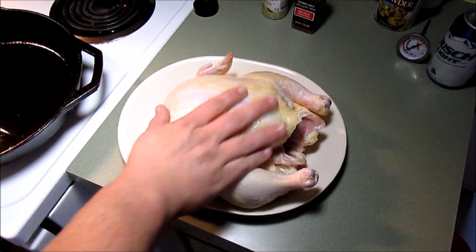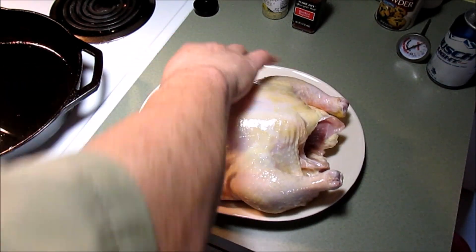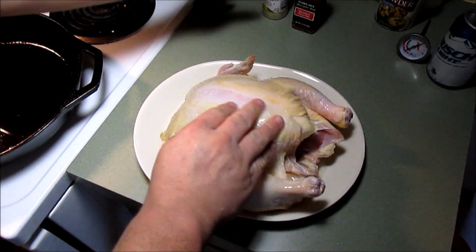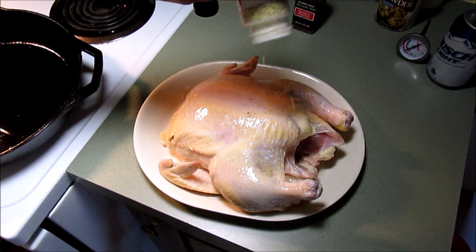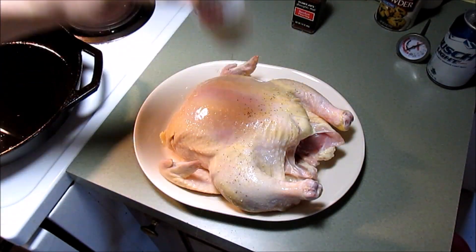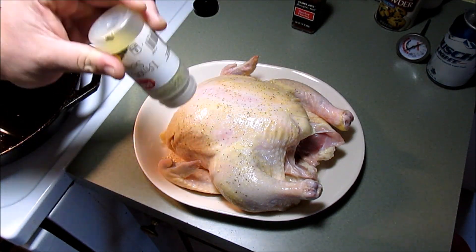I'm going to rub that all over this bird — the wings and everything else. And I'm going to put some lemon pepper on it. I like lemon pepper on chicken.